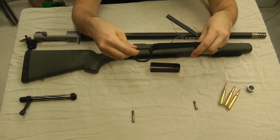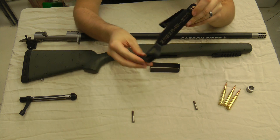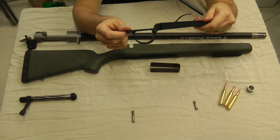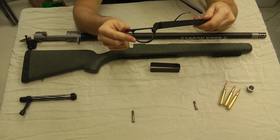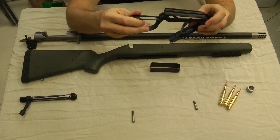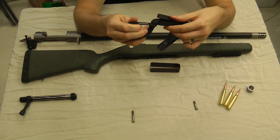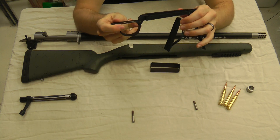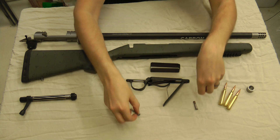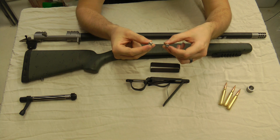Now we have the hinged floor plate — it's machined aluminum. They laser-engraved 'Christensen' on the bottom. Looks really clean. They put a little bit of an oversized trigger guard on there for those late-season hunts when you're wearing gloves, so you can get your finger in there without worrying about bumping the trigger. The release is on the inside — easy to get to, really smooth. And then you have your action screws — they use allen heads, which makes torquing them a lot easier.